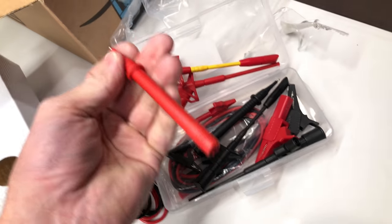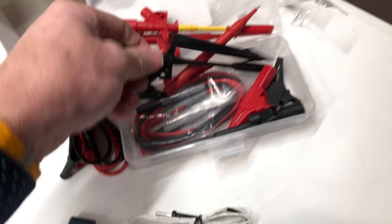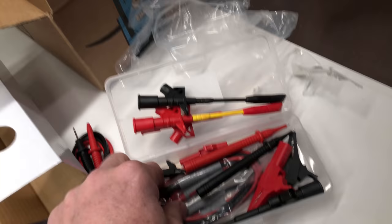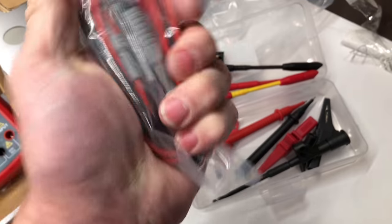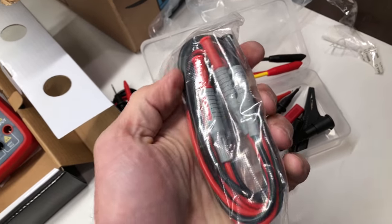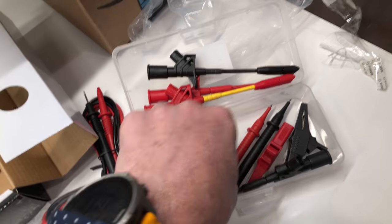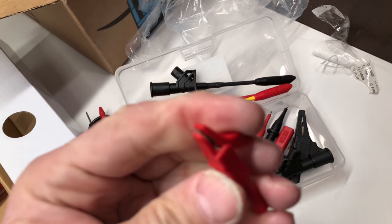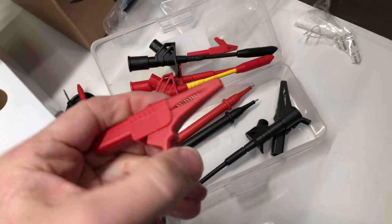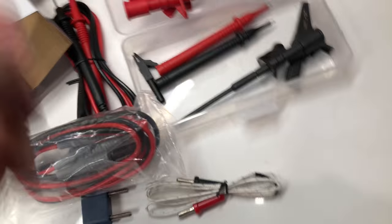Just wanted a nice sharp pointer on this guy — wanted a variety of leads just to have around. There's the black one to match the yellow. The leads are actually kind of soft and pliable, they feel pretty good. It also comes with a smaller alligator clip with pretty nice teeth, and a bigger alligator with a strong spring on it.